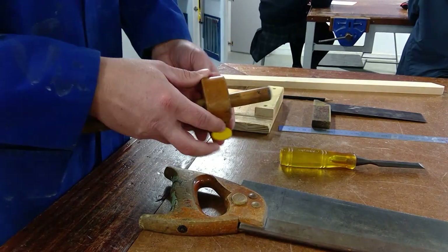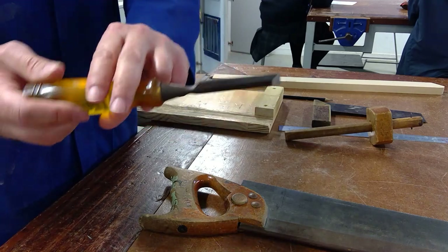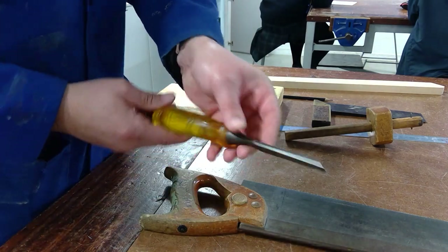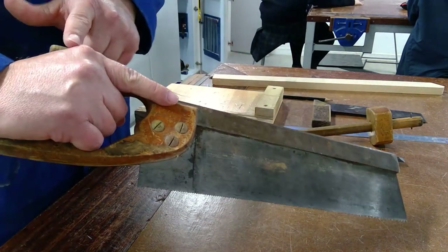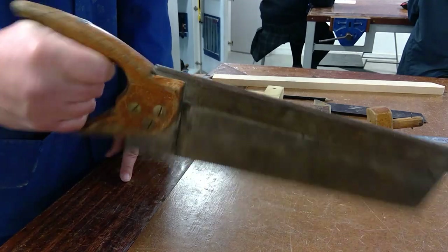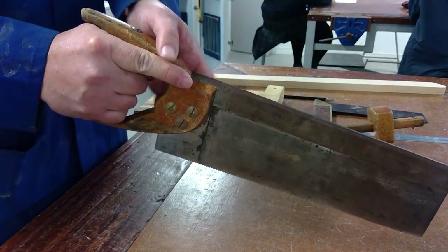We've got our normal curl chisel here, and normally you'd use a mallet on this, but we're just going to use our hands today — just be careful, they're really sharp. Then we've got a tenon saw. You hold it like this, and it always needs to go like that so you have more stability. If you hold it loosely your hand can go all over the place, so make sure your hand is on it like that.